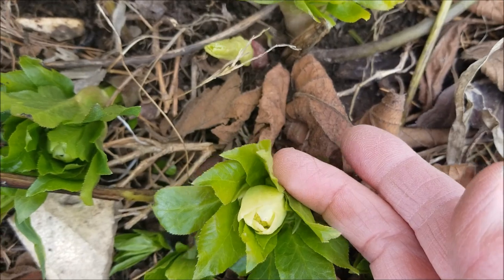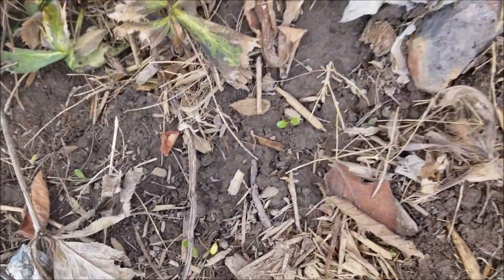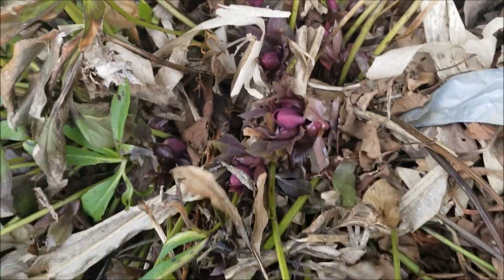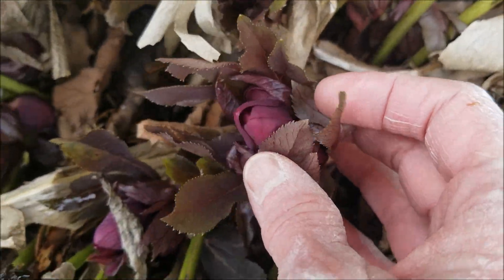I just noticed my Lenten Rose is starting to bloom. This one is kind of greenish, and then this one over here is purplish. This is the other Helleborus — it has a lot of dead leaves in here I need to get rid of. You can see it's about ready to open up too. Lenten Rose — I guess it is Lent.